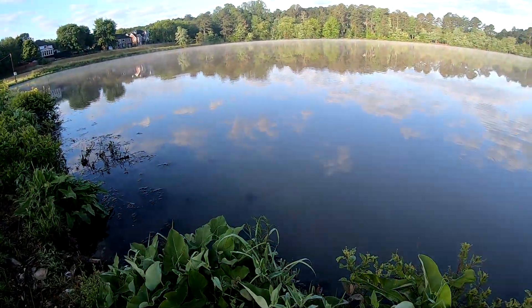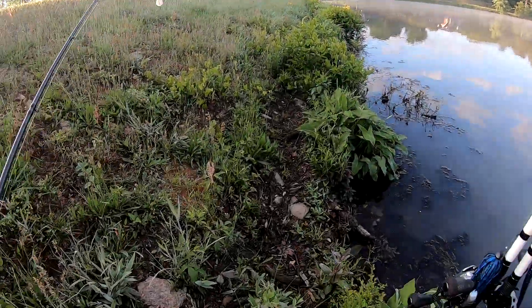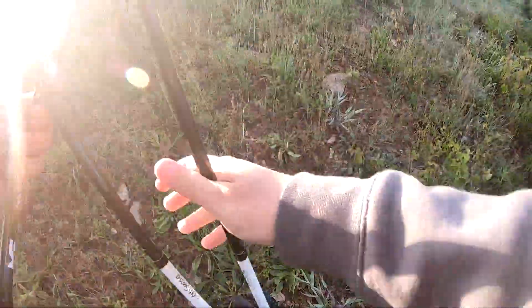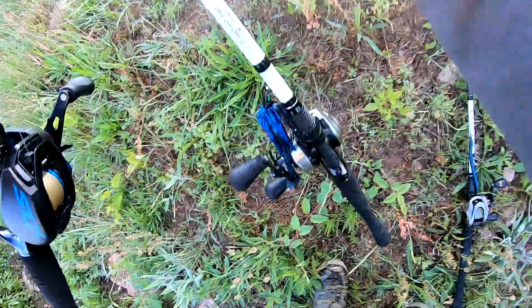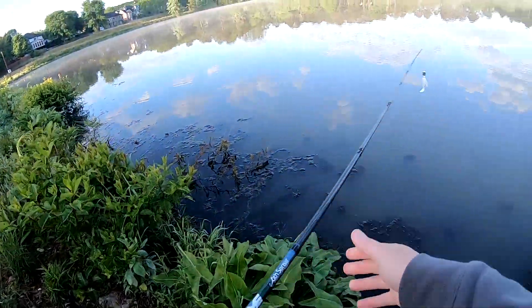Yep, there's the fryer right there popping. Bet that's where that male is coming from, because I threw it across that spot a few times — I guess it got tired of seeing it. Let's see, look at all the weeds.